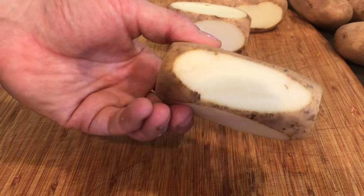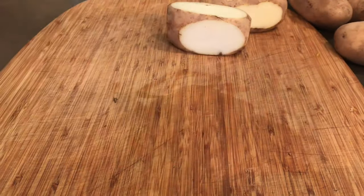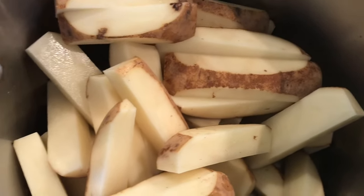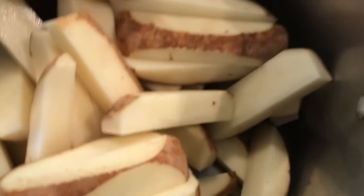By the way, these are russet potatoes in case you didn't know. I just cut the potatoes without washing them because we're going to wash them and rinse the starch off at the same time — two birds, one stone.